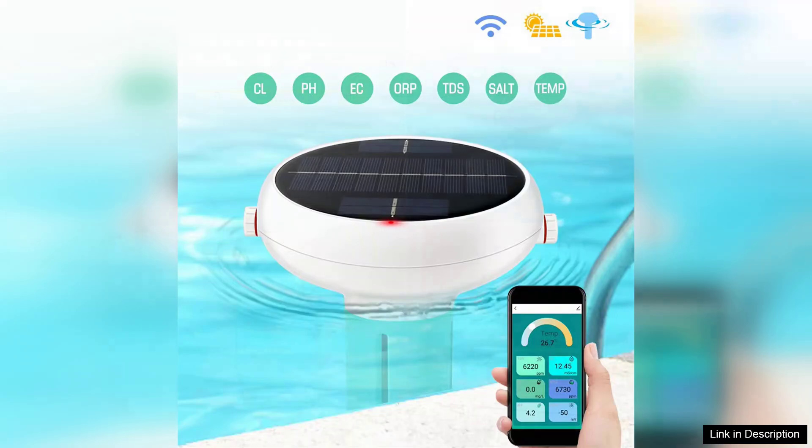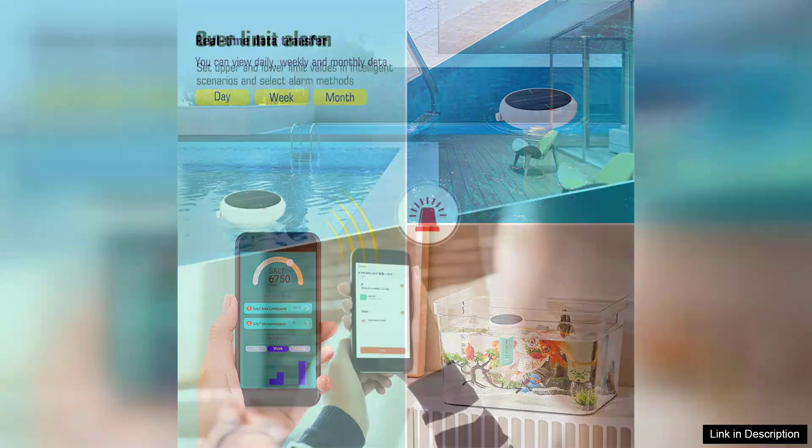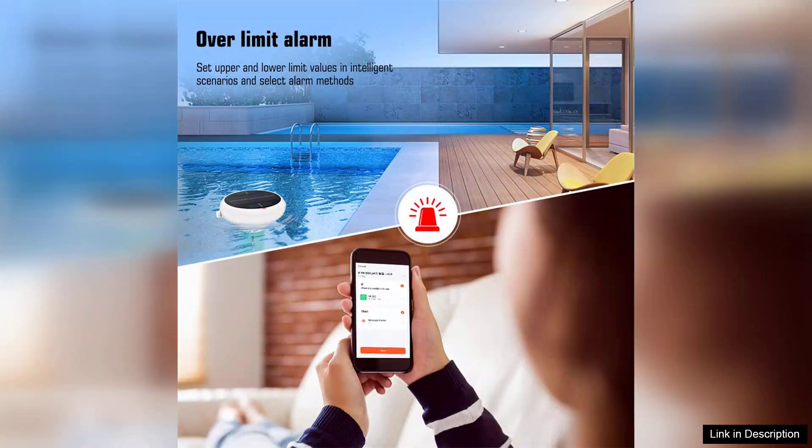Setting up the tester is a breeze, thanks to its user-friendly interface and seamless integration with the Tuya Smart App. With Wi-Fi connectivity, you can monitor your water quality remotely, receiving real-time alerts and historical data right on your smartphone. This feature is particularly beneficial for those who may not always be able to check their pool water directly.